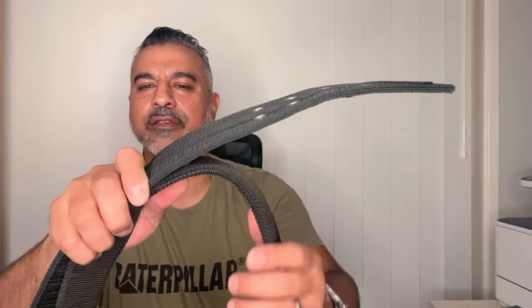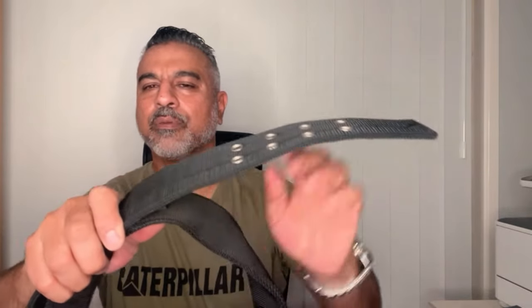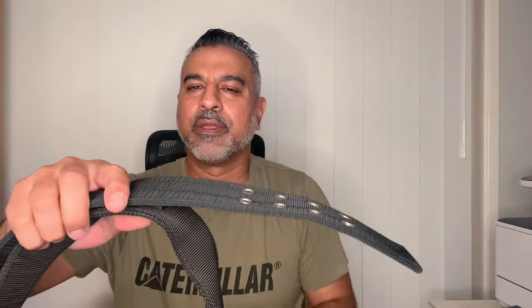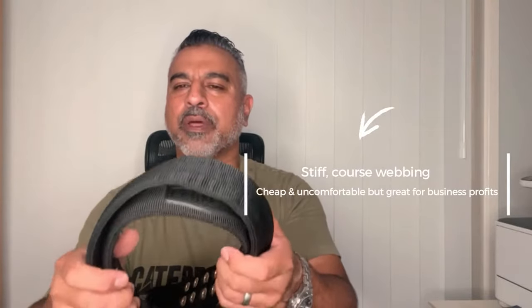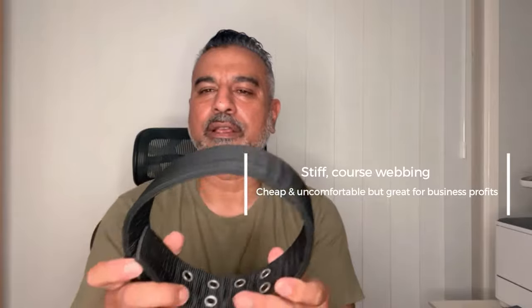Our material is nice and limp — it just hangs, it's soft and pliable. And you can see this competitor material is like a surfboard. When these are photographed you won't be able to tell the difference, but the last thing you want is a collar digging into the neck.